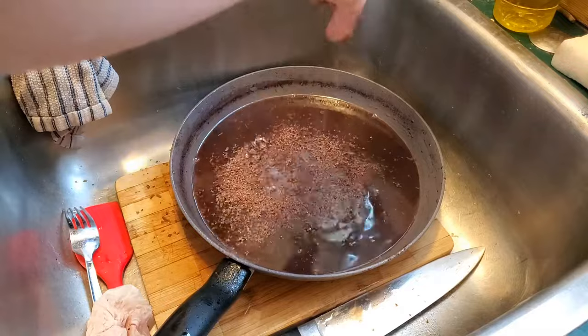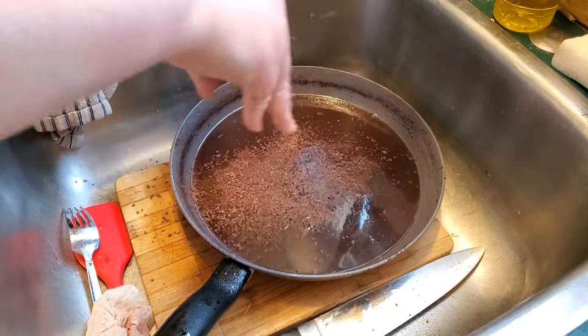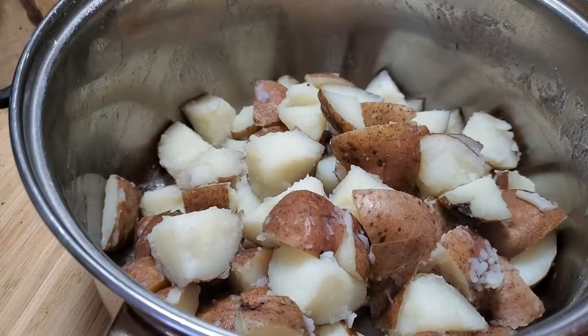We shaved or grated the dark chocolate so it was nice and fine. However, I wish that I had put my pan back on the stove so then everything could be emulsified a lot better.